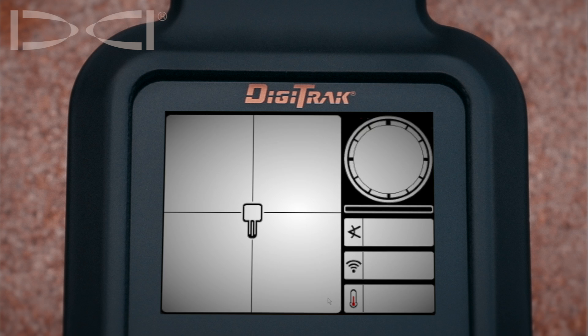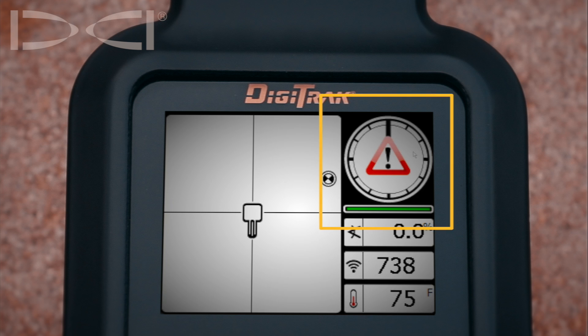Simply go onto the locate screen. If you are seeing a red triangle with an exclamation mark inside the clock, this confirms we do not have a good calibration to the band that we're set for.